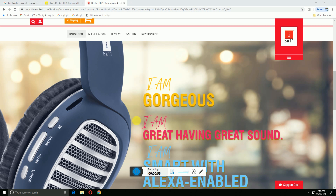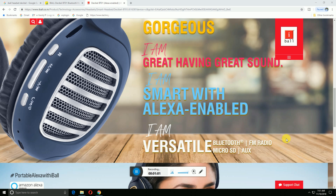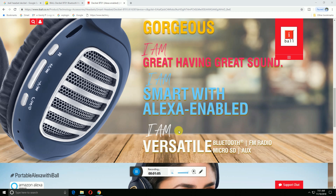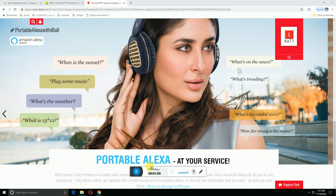This is a gorgeous design out there, with great sound and smart Alexa enabled. It also has Bluetooth, FM radio, and micro SD card access.